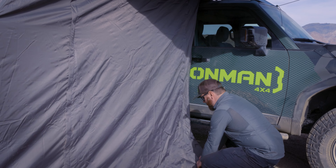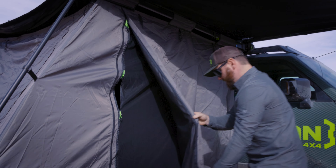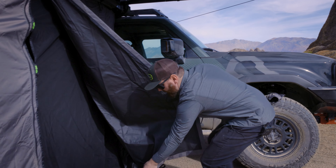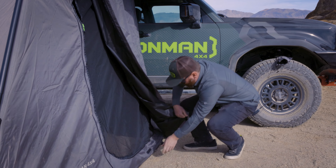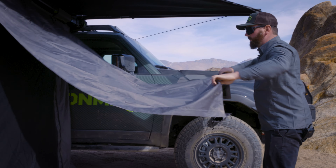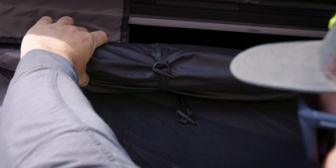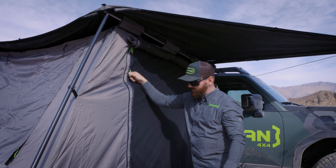Now let's roll up the awning doors so that we can get inside and set up the floor. Zip those up, undo the velcro, start rolling. Grab your clip, grab your toggle, put those two together to keep your door open. Repeat the same step with your screen door.